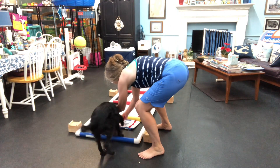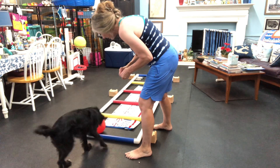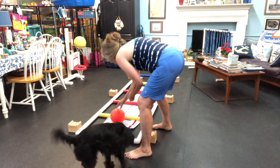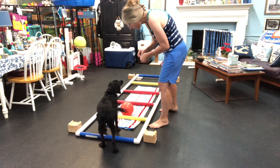And here we go. Okay, give that a push. Oh, let's try that one again. Can we push that again? Look at that one. Okay, push that one again. Yes, you got it. You got it. Good girl, good girl.